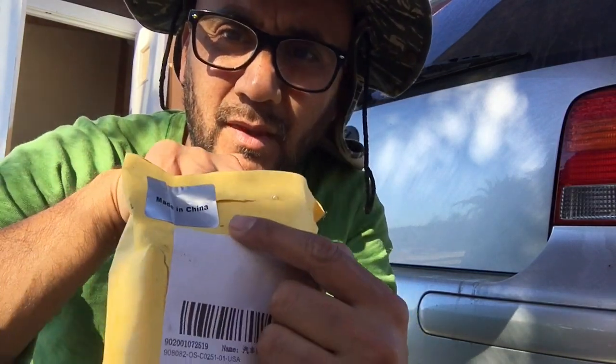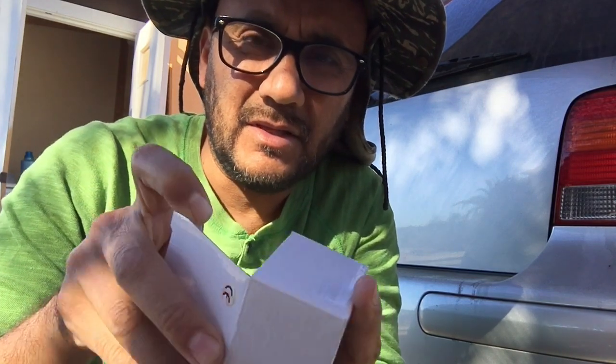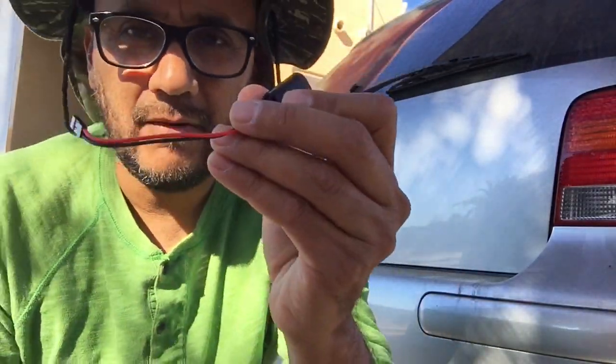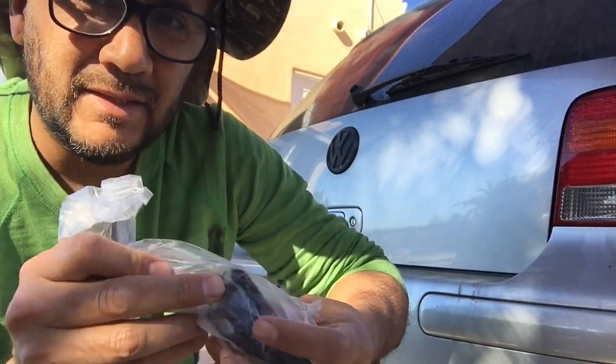Working on something new today — small project. Got this in the mail, off eBay I think, made in China. Basically some lights — seeing this for the first time along with you — for my license plate. Looks like it comes with some wires, connectors, and LED lights.